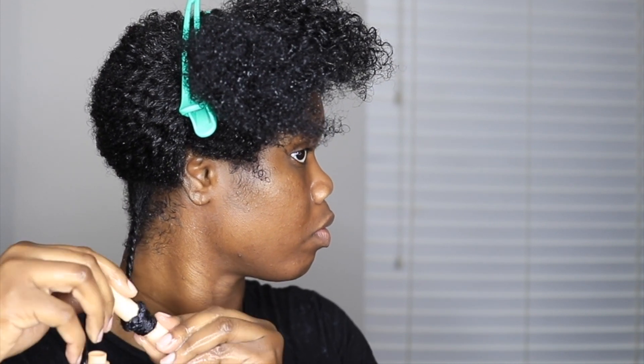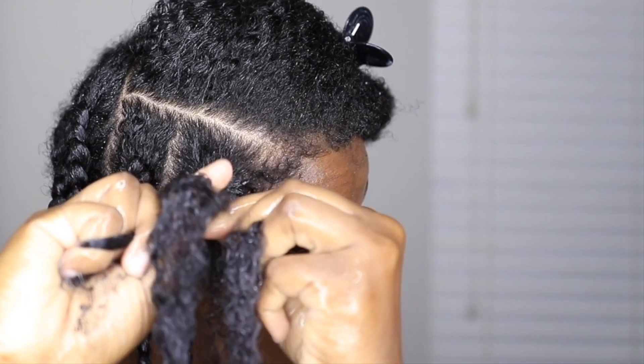For my braid and curl, all I'm doing is just braiding my hair all the way down until I get almost at the ends. When I get towards the ends I am applying my rods on there, just rolling it up, securing it, and repeating these steps.